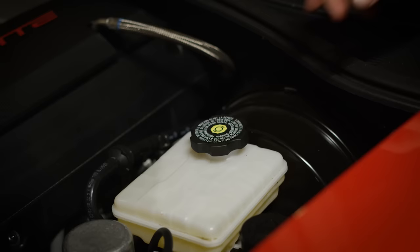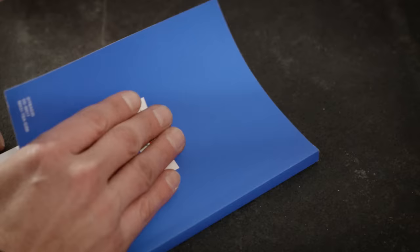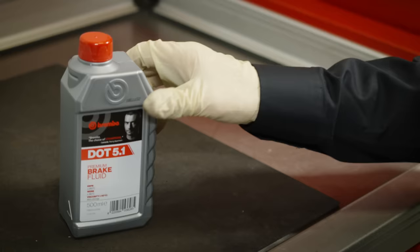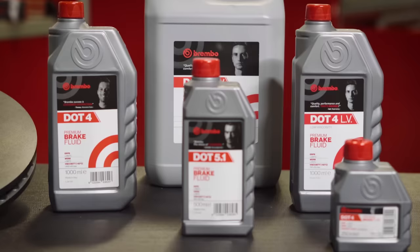When servicing your brake system, you should always pay attention to the age of your brake fluid. Most car companies recommend that brake fluid should be changed every two years, regardless of miles. Brembo offers three different formulations of brake fluid, depending on your car manufacturer's specifications.